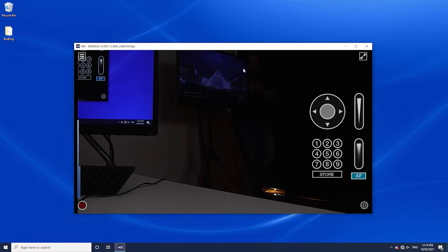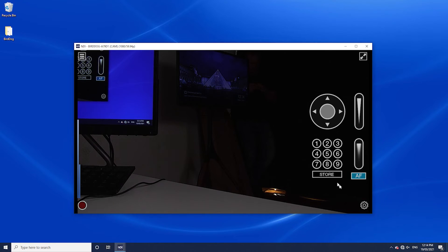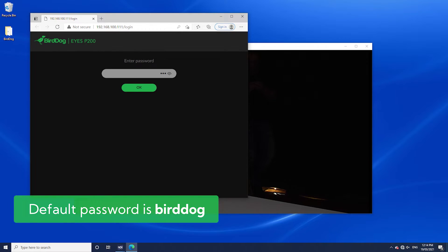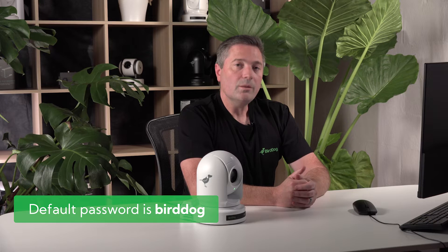If I right click and choose the camera with the correct serial number, you will then be able to connect to it directly. At this point, you'll see a picture from the camera, but it's set in full automatic mode. What we now want to do is go to the web interface and start adjusting that to make the shot look how we want it to. To adjust your camera, simply go down to the cog at the bottom of your Studio Monitor and press it. This will bring up the user interface or the web dashboard for the P200. The default password for P200 is 'birddog', all lowercase.